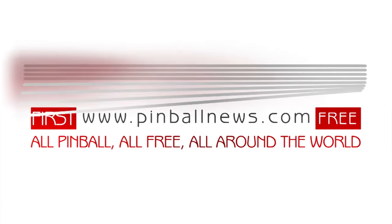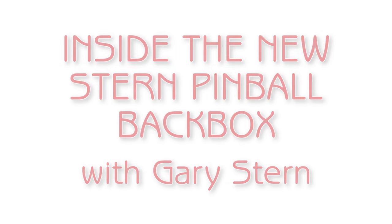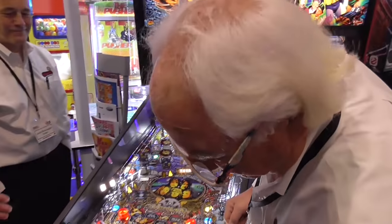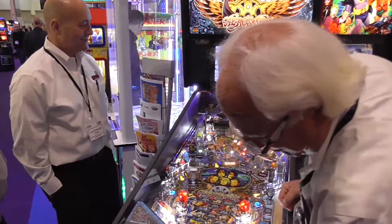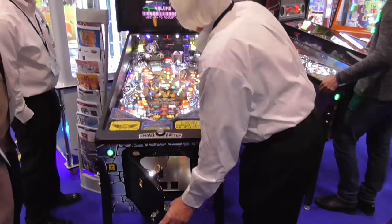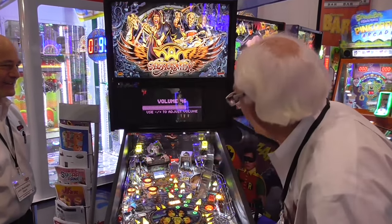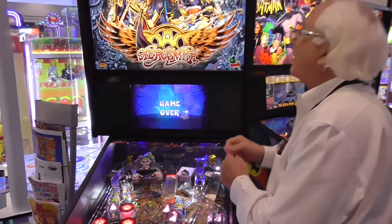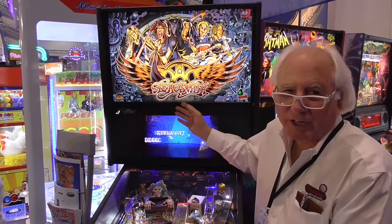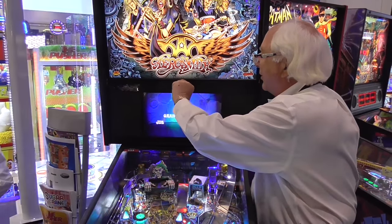This is a Pinball News Production. What I want to show you is how easy this thing is — they did a beautiful job on this.